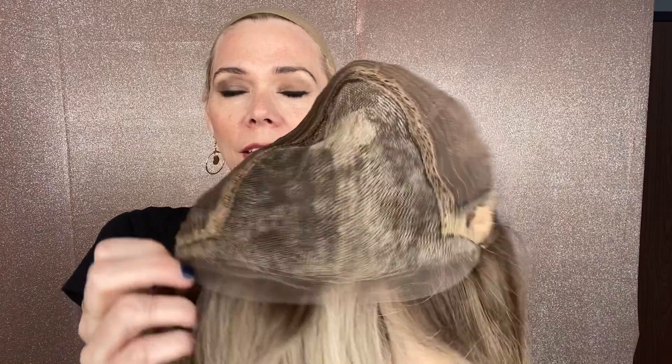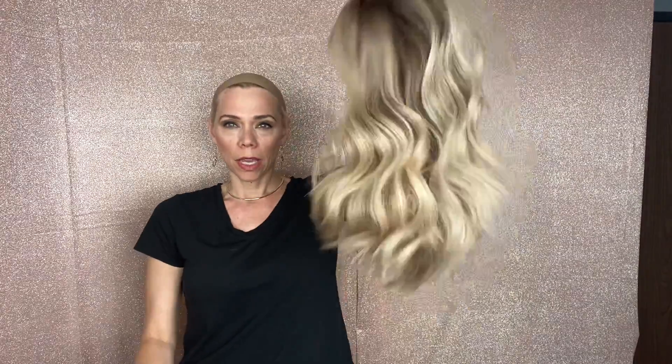So lace top, lace front with clothes wefting through the back, adjustable straps and ear tabs with clips. I'll put a link below to this exact small cap deluxe. Thank you.